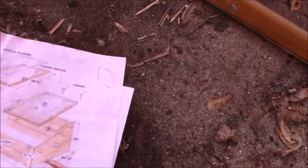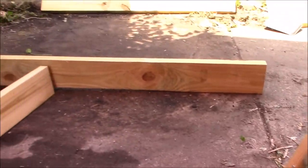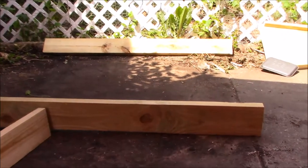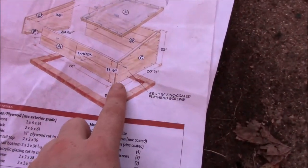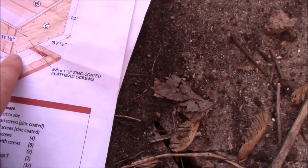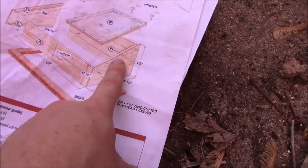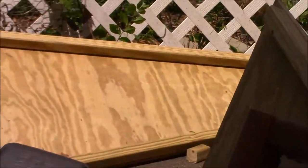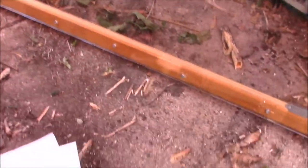What we did is we took two-by-sixes that were measured to 61 inches in length — you need six of them, two in the front and four in the back. Then you need plywood, and we cut that to be 37 and a half inches. Then you attach two-by-twos to the top and to the bottom of it. You can see they're going to go on the sides. The only other thing we needed to do, which was the most difficult bit, was the top.